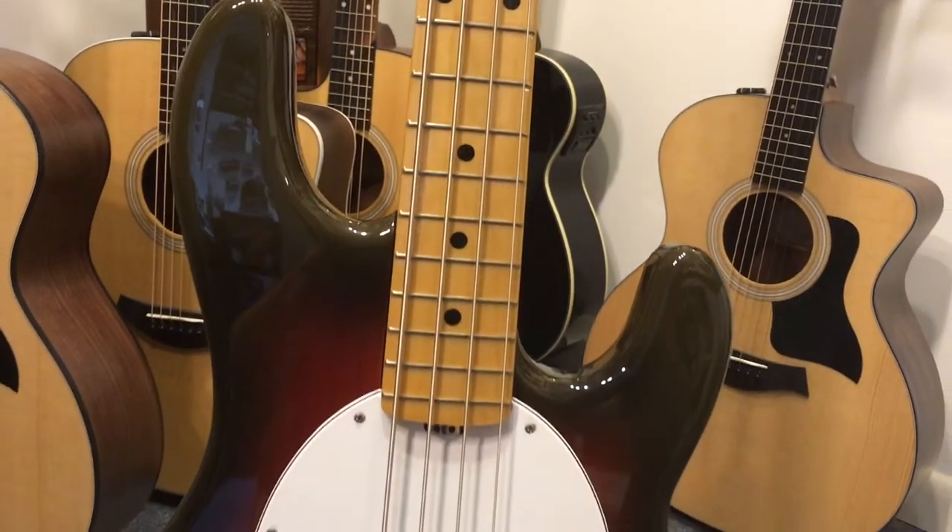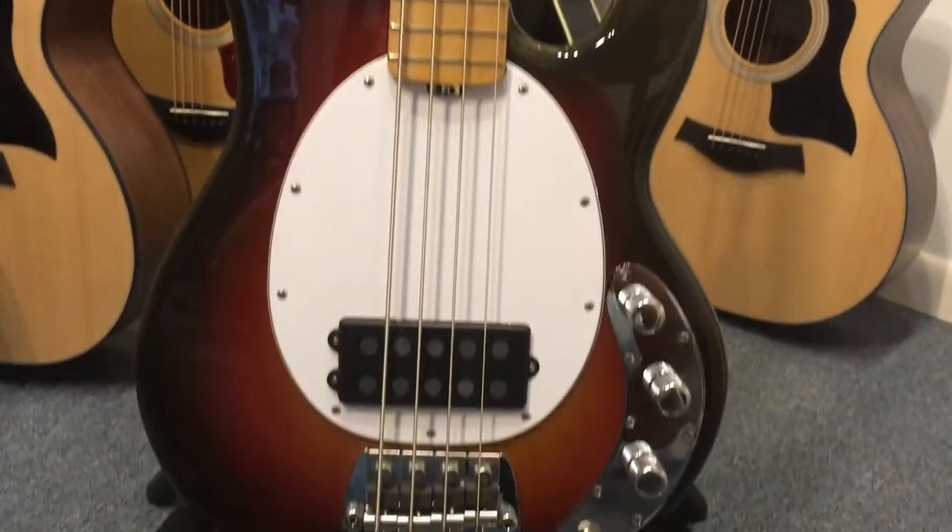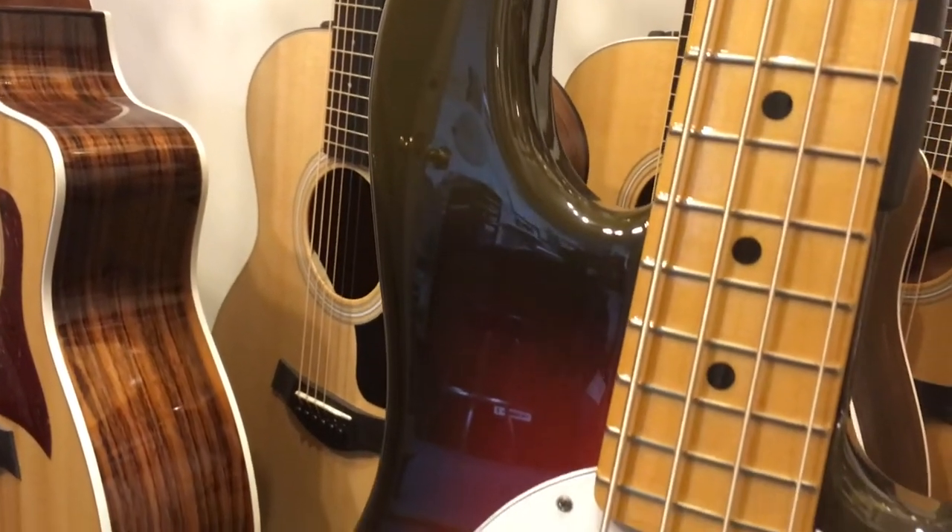The Music Man 40th Anniversary Old Smoothie Stingray Bass has an older body with a chocolate burst high polyester finish.